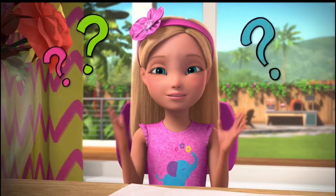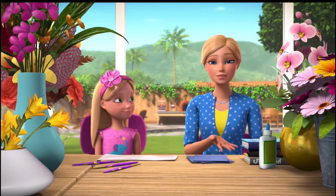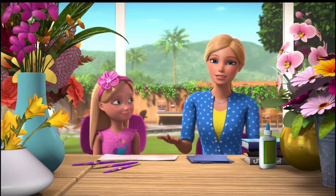And Chelsea's gonna help. We're making flower mummies! Yeah, actually we kind of are. Pressing flowers flattens them, but it does also preserve them so that you can use them for other things like thank-you cards.